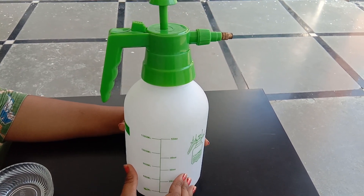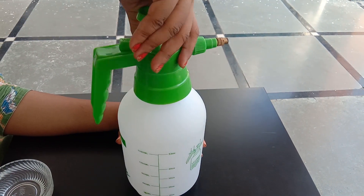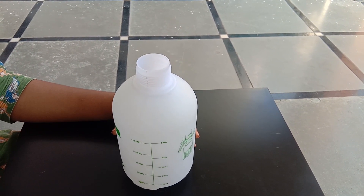Let's start. First, let's give you a spray bottle — if you have a spray bottle, it is best to use one. First, let's add water — a cup of water.